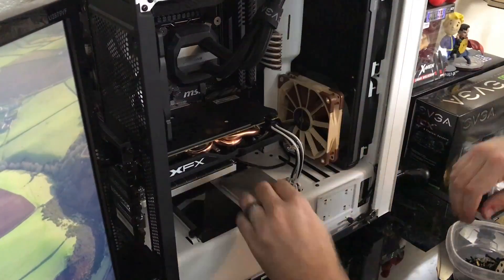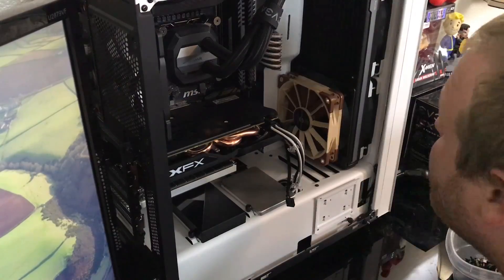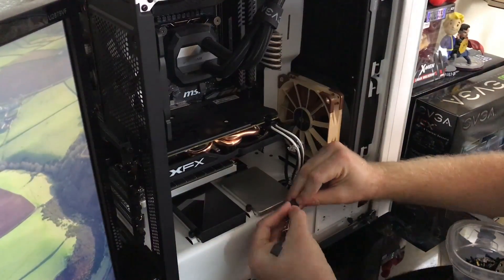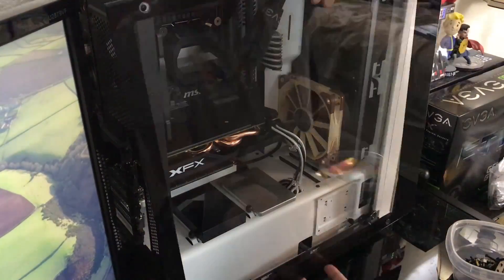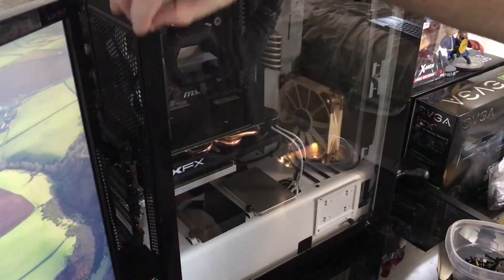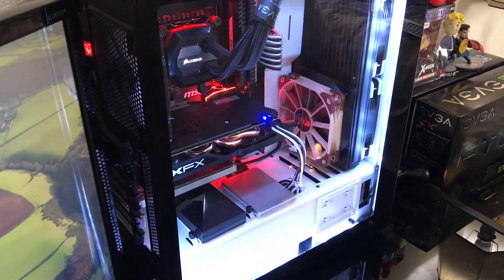The experiment is pretty simple. I just ran the Heaven benchmark on the Xtreme preset for half an hour using my RX 470 with fixed fan settings throughout the case and on the GPU. I then added a Noctua NF-F12 PWM fan, which is great for static pressure and airflow, fixed the fan speed, and recorded the difference after the test.